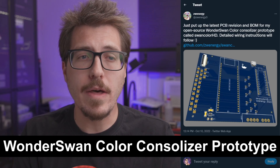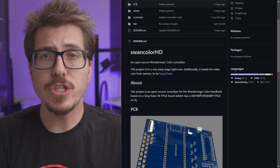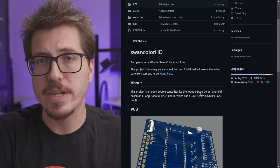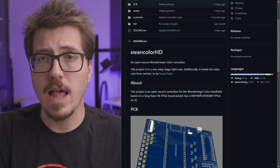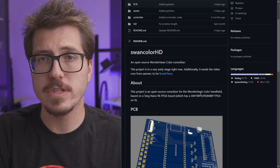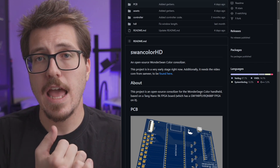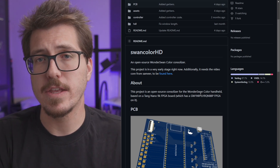Next, I just wanted to quickly talk about this update from Zwenergy. The files for the WonderSwan Color Consolizer are up on his GitHub page. Keep in mind this is a prototype, but it includes all the Gerbers and bill of materials if you want to order a board and start assembling it yourself. There's still a lot we don't know about wiring and firmware setup. However, I asked Zwenergy if the hardware was finalized and I don't think there will be major changes, so if you want to start gathering items like the Tang Nano 9K FPGA board and an Arduino Nano, it's safe to do so.